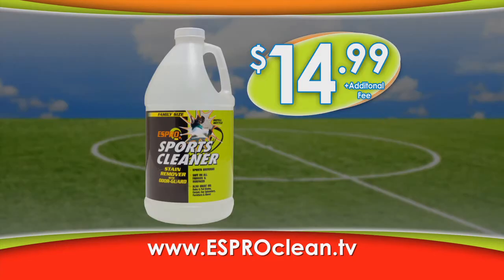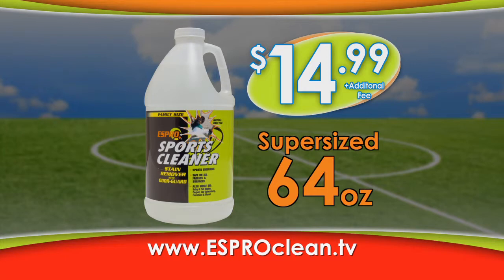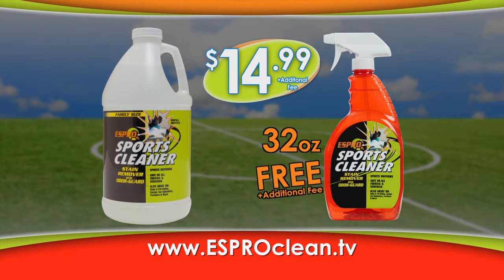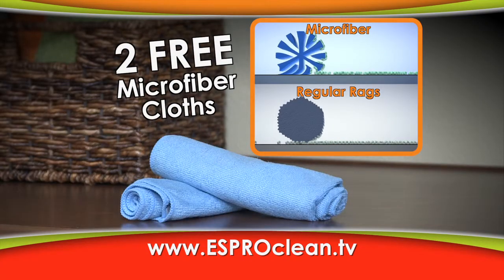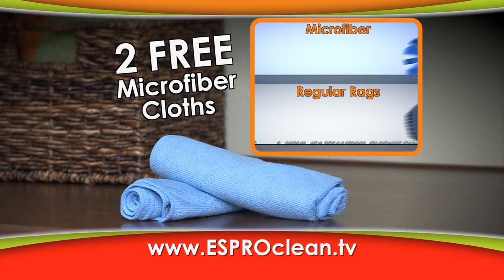Try S-Pro Sports Cleaner today for just $14.99. We'll send you a super-sized 64-ounce bottle that will last for hundreds of uses. Plus, you'll get our 32-ounce bottle free — just pay an additional fee. And we'll even include two free microfiber cloths that trap dirt and absorb liquid better than regular rags.